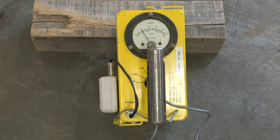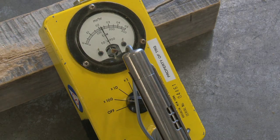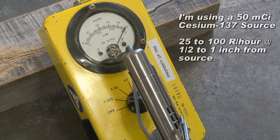I've got a 50 millicurie cesium-137 source, and I put my instrument on the Times-100 scale. When I bring that source in, you can see that it right away pegs out, and if I hold it next to the detector, it starts to go down to zero.